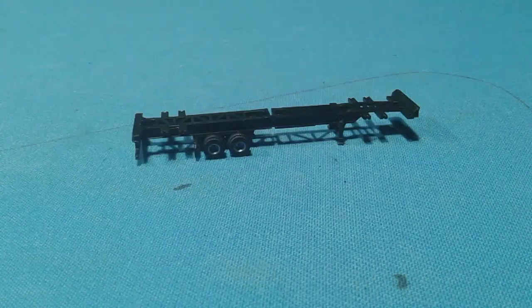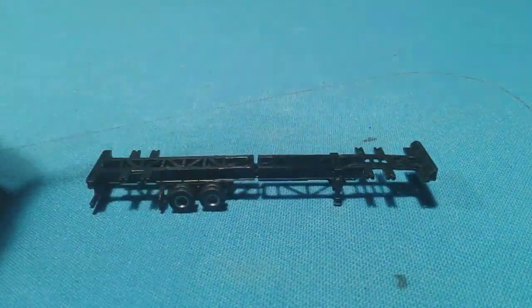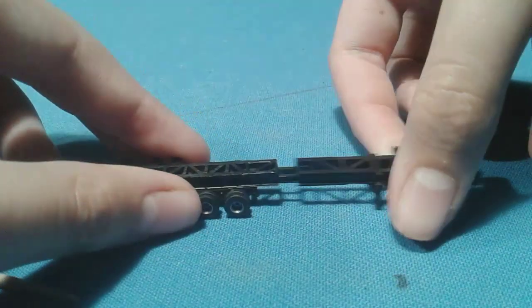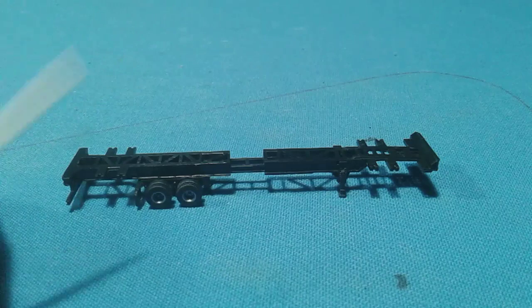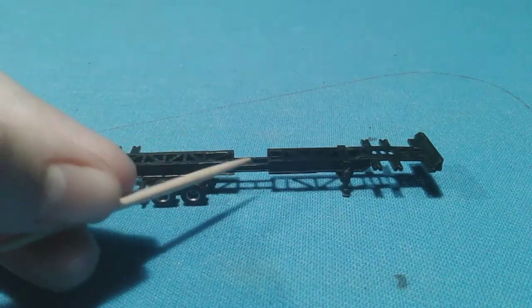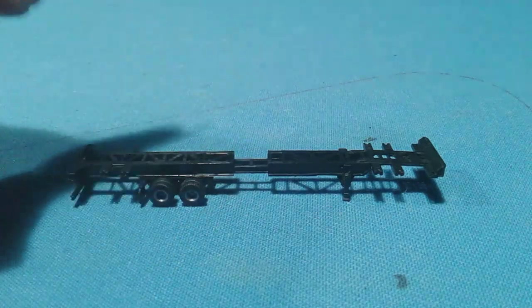Next up is the trailer. Here it is — it has incredible real detail and can actually move on all four. The trailer is actually extendable. I don't know how far exactly, but I guess so you could fit longer separately-bought containers on it, like 50-foot containers, and it still works out good.